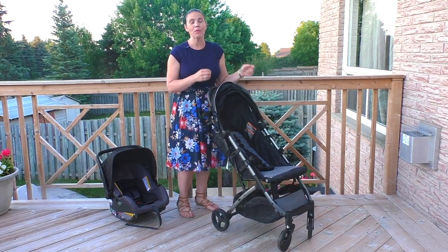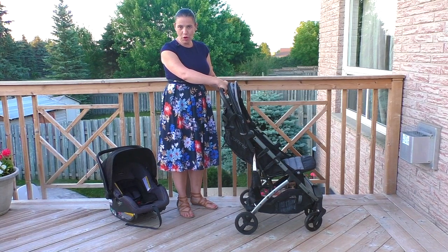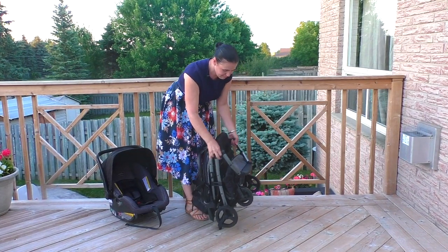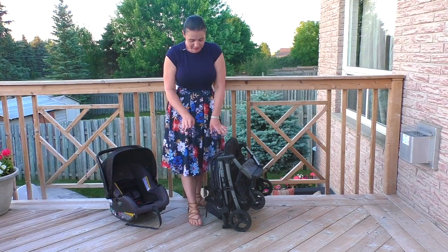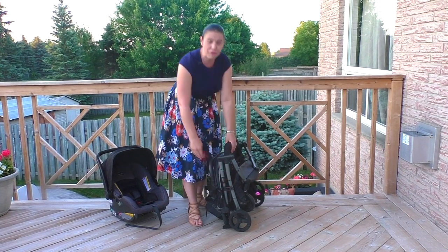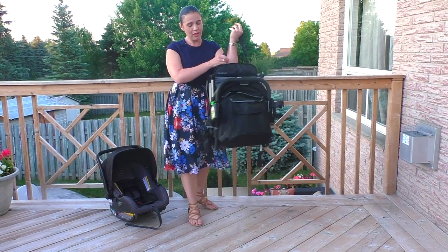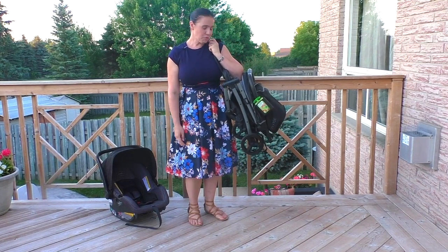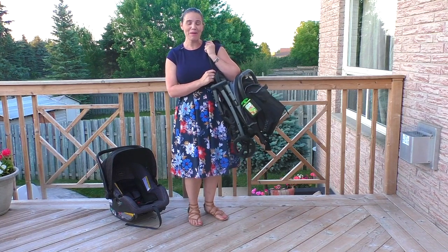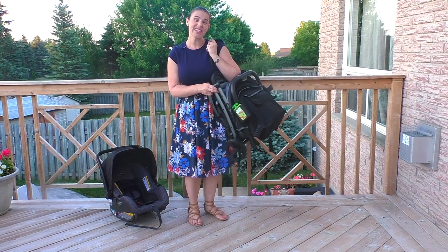What I love is how easy it is to close. All you have to do is slide the button over on the handle and press down — literally can be done in 10 seconds. As soon as you get it down to a certain size, the frame lock locks in place. There's a handle underneath so you can throw it over your shoulder and run through the airport if you need to. I love it when manufacturers include a carry strap because we don't always have the opportunity to lug a stroller and a child at the same time — it really does help out quite a bit.